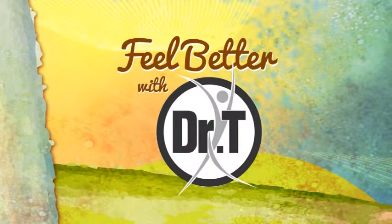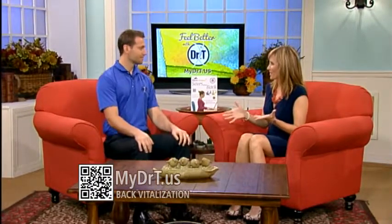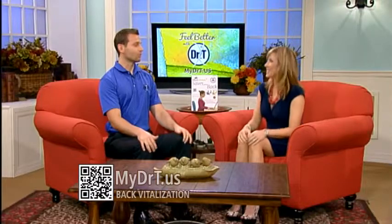It is time to feel better with Dr. T, who's here from the North Tampa Spine and Joint Center and he's going to show us how we can all revitalize our backs. In a perfect world we would all sit up straight and never slouch, but 99% of us do this — precisely no one does it right.